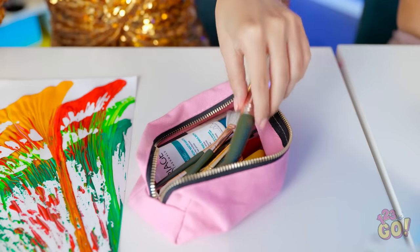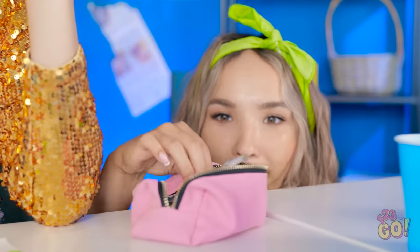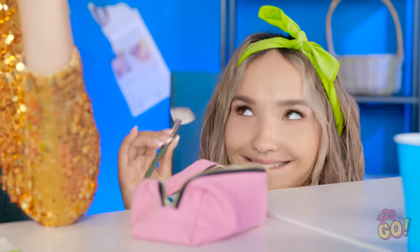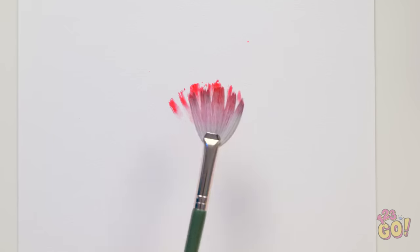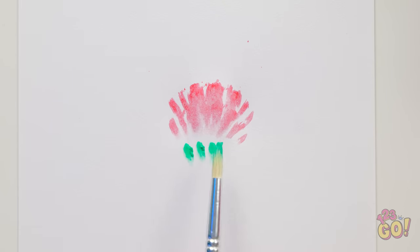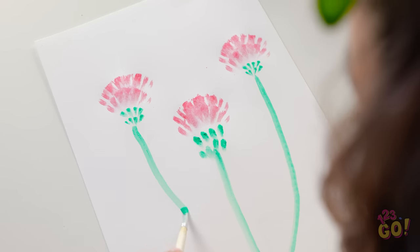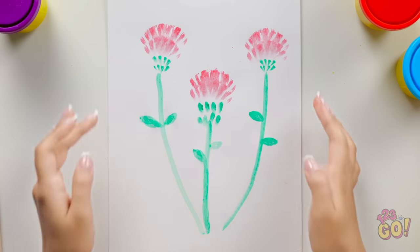Now I can do my makeup! Now's my chance — I need to look good, I have a reputation! This is just what I need. Now I can create my flower. I'll dab the paint on with this makeup brush, then do the same with green paint. This is looking great! I'll add some details — and that's it! It's so pretty!